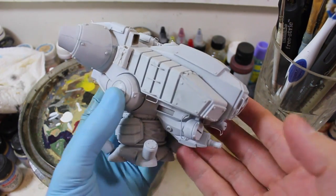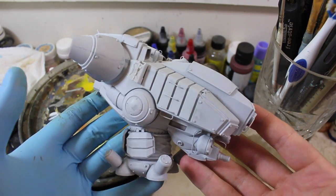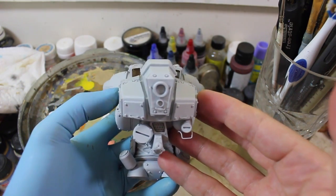Hello and welcome to High Calibre TV, your source for figure and model updates every Wednesday and Friday. So today, as you can see, I'm showing off the Rook.